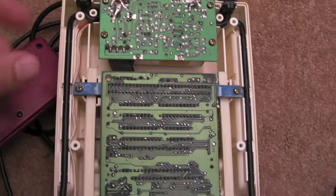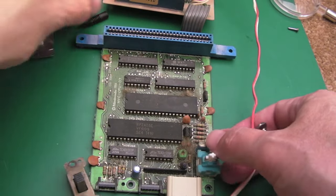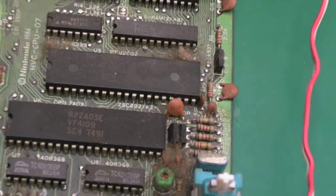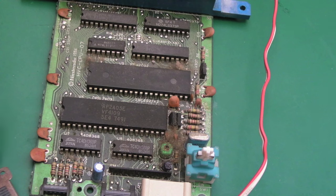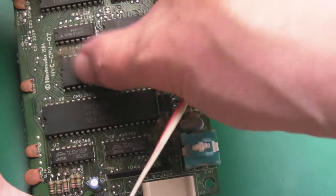I'll unscrew the cart holder and the screws down here to get the main board out. The two boards are joined by this ribbon, as you can see. And there we have it — the board is just tiny. I'm amazed how small it is compared to a normal European NES, whose PCB is much bigger.